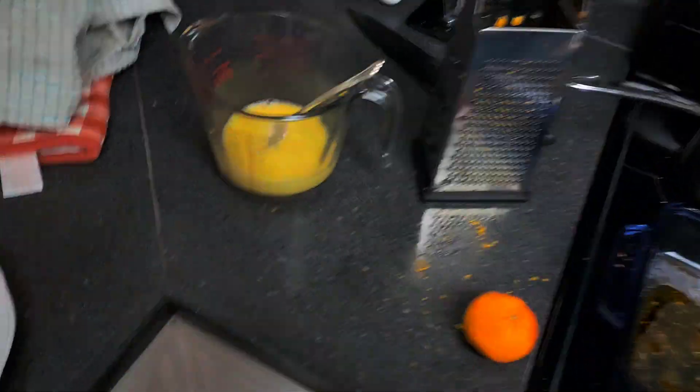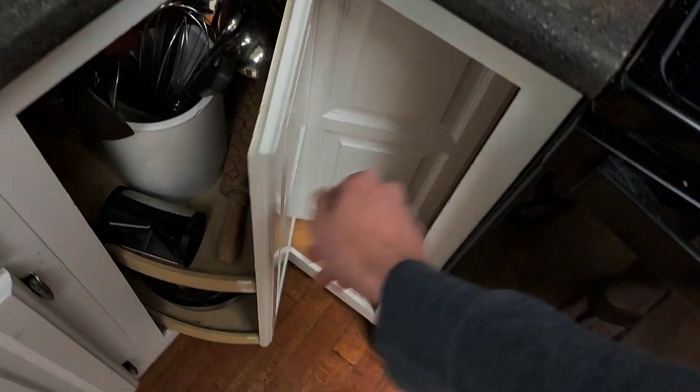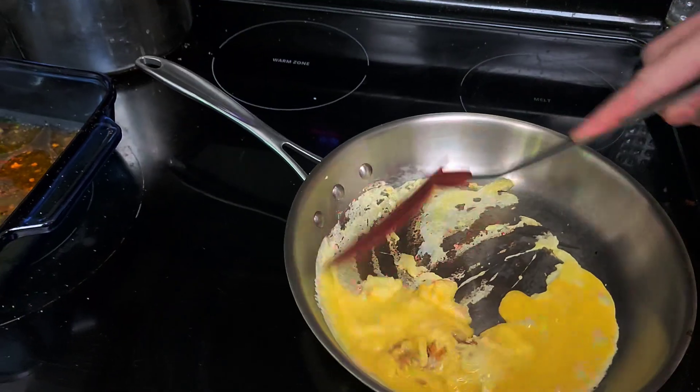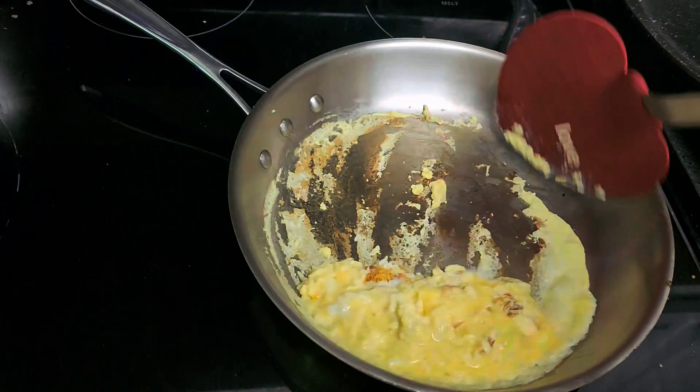Alright, we're going to pour in the eggs now. We're going to need a thing. If you have a hard spatula, it's recommended that you don't use it — you want anything but a hard spatula. That smells very good.